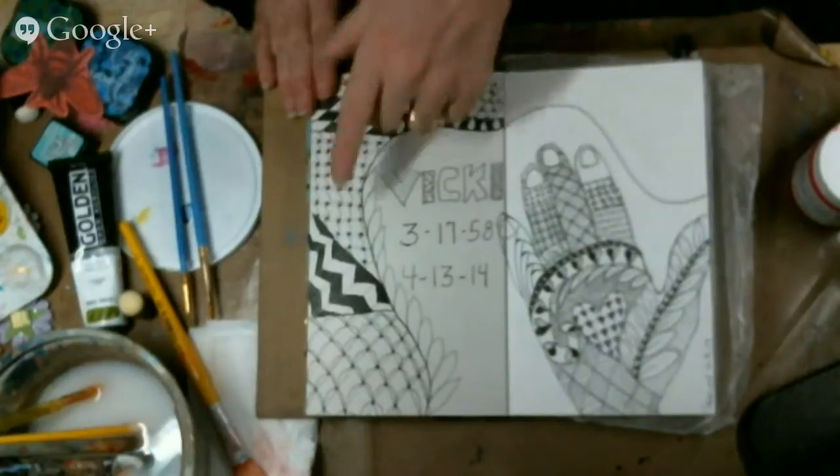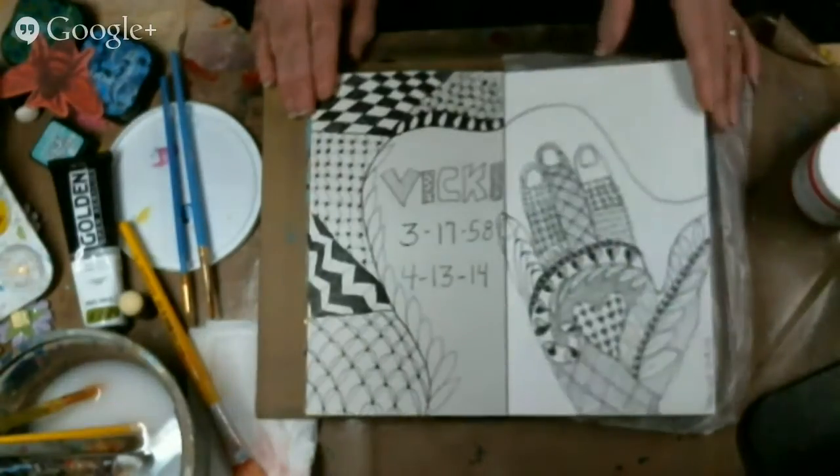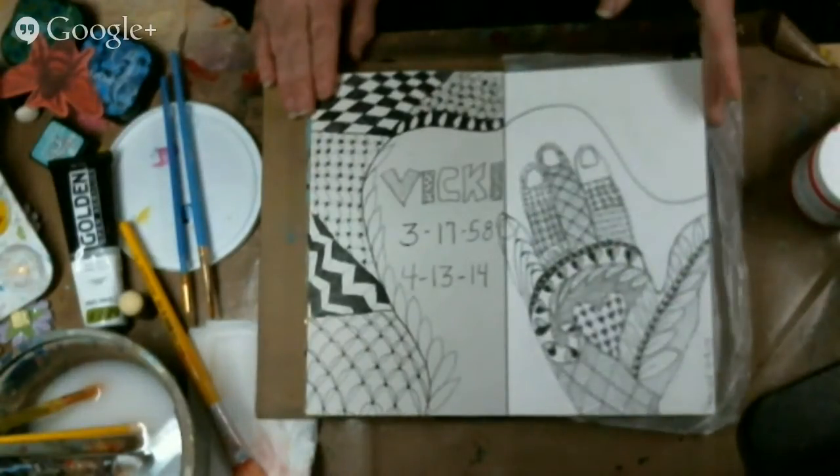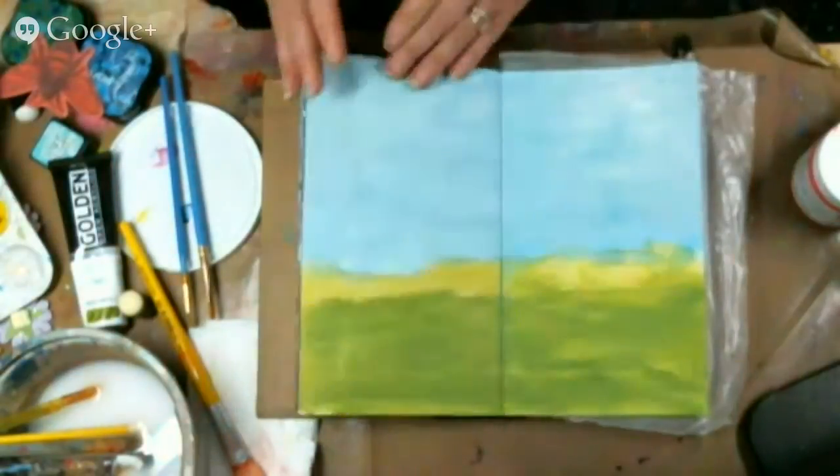My sister-in-law's hand Zentangle is still in progress — I did a lot of it on the airplane. Coming home the airplane was quite bumpy so I wasn't Zentangling. Another page I made while I was there was just cherries, and it was some fun.